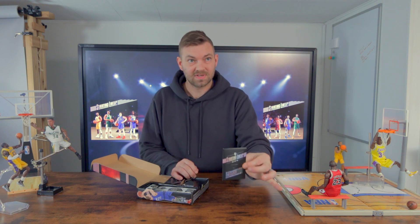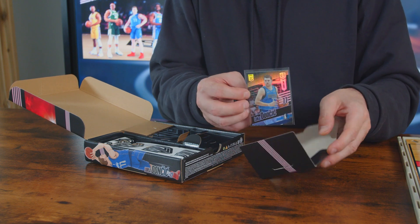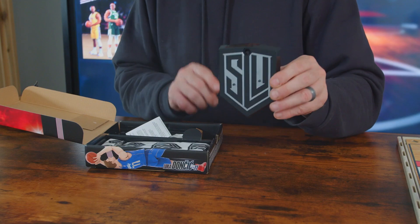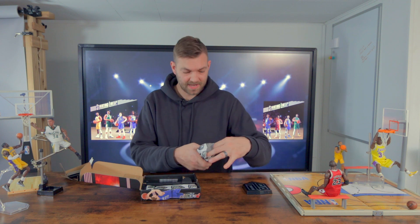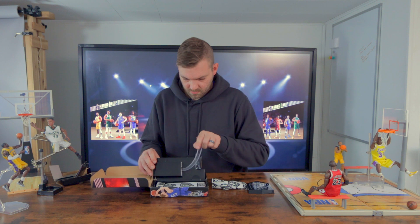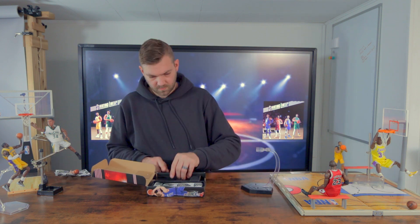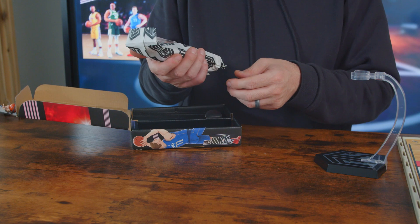We've got the card — hopefully you can see that on camera — a really nice looking card actually. A nice little stand comes with it, a basketball, extra hands, and a piece of the stand. Here it is, kind of wrapped up like a submarine sandwich.